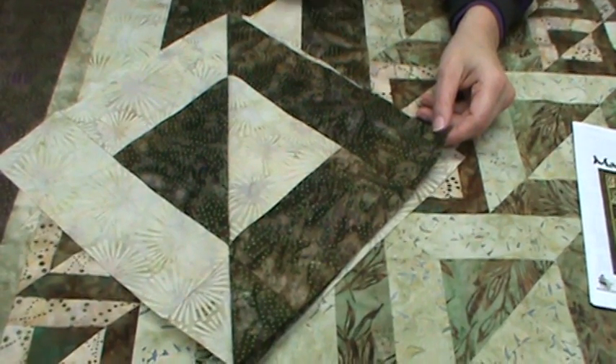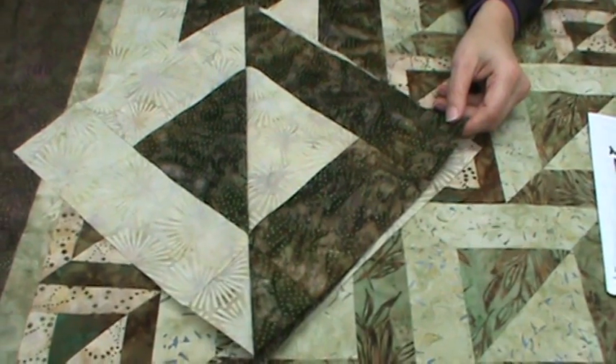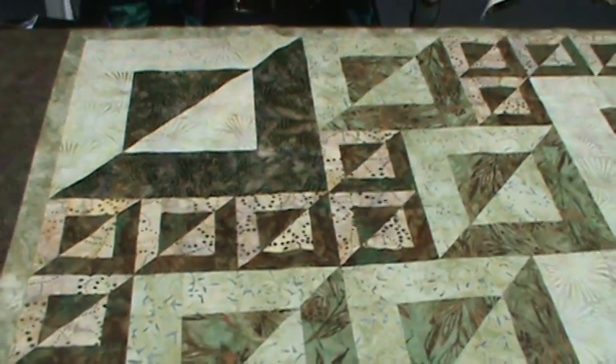You'll start with the large size, then go to medium, and then small. You put them together in five segments, and put those together across the quilt, and come up with this really, really pretty work of art.